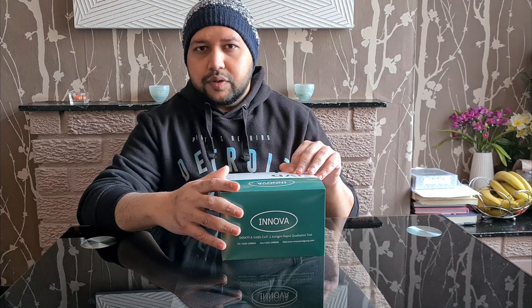Hello everyone, welcome to the channel. In today's video I'm going to demonstrate how to use a lateral flow self-test kit at home. I've been given this Innova SARS-CoV-2 antigen test kit from work. Today I'm going to show you the content of this box, then we move on to the preparation stage. I'll show you how to take the specimen and how to perform the test, and finally how to report your test result. Let's start.